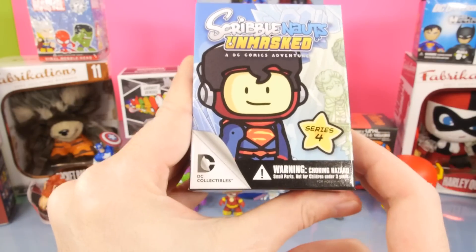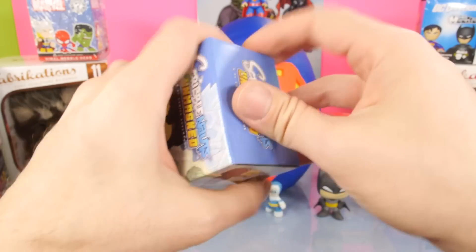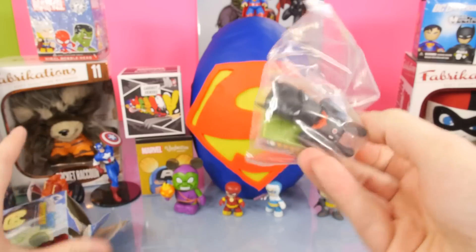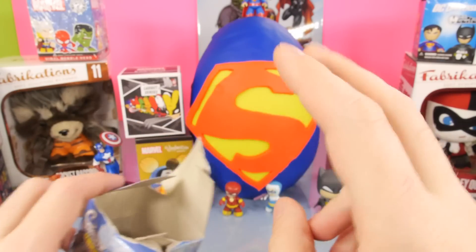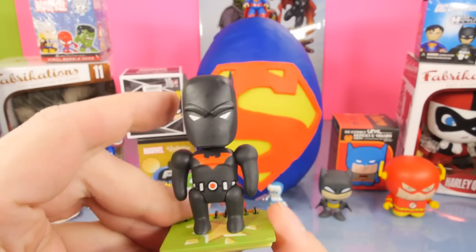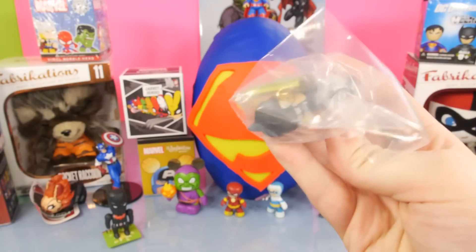Let's open up a DC one next. This is going to be Scribblenauts Unmasked Series 4 - the brand new one that just released. And it looks like we got, yet again, Batman Beyond. So we're going to grab another one of these and open a second one. Just in case you didn't watch last week's video, here he is one more time out of the package on his base - one of the really cool figures from this series. Hopefully we'll get a new one this time.